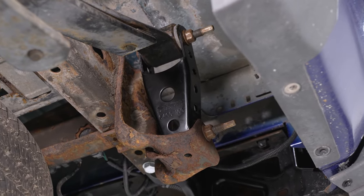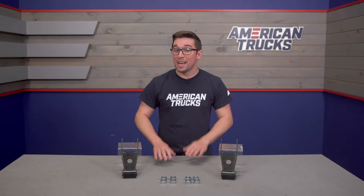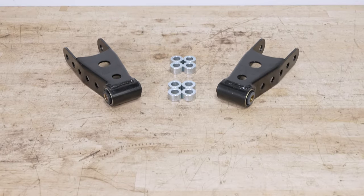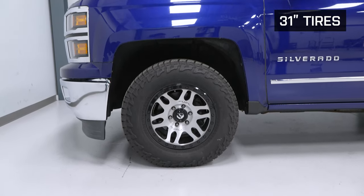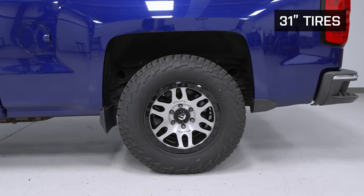While many of our customers prefer to lift their trucks, lowering them can be just as cool — maybe even cooler depending on who you ask. I personally love a lower truck, and Belltech has been one of the big names in lowering kits for quite some time. Thankfully, lowering a truck with leaf springs in the rear is pretty simple, hence this kit that we've got on the table.